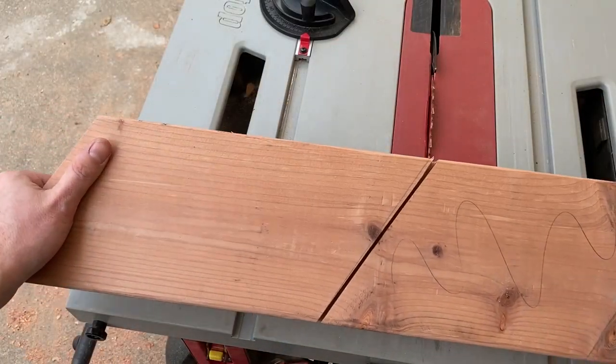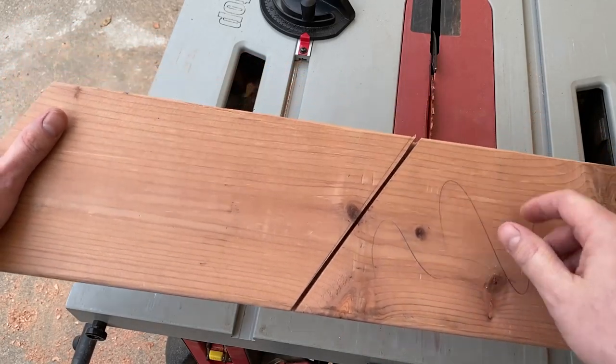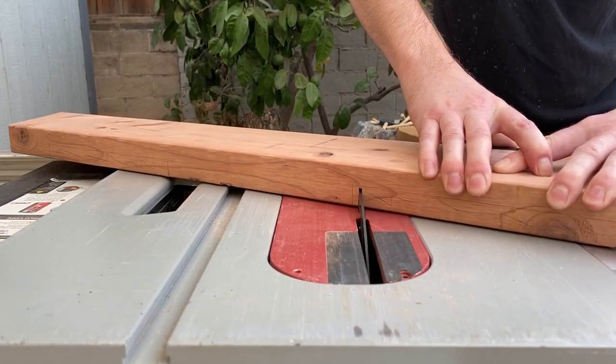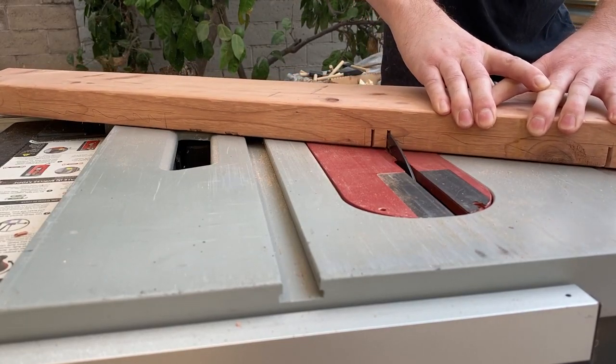My miter gauge is not very accurate, so I made sure to stay on the waste side of my line. I did repeat cuts on the waste area.